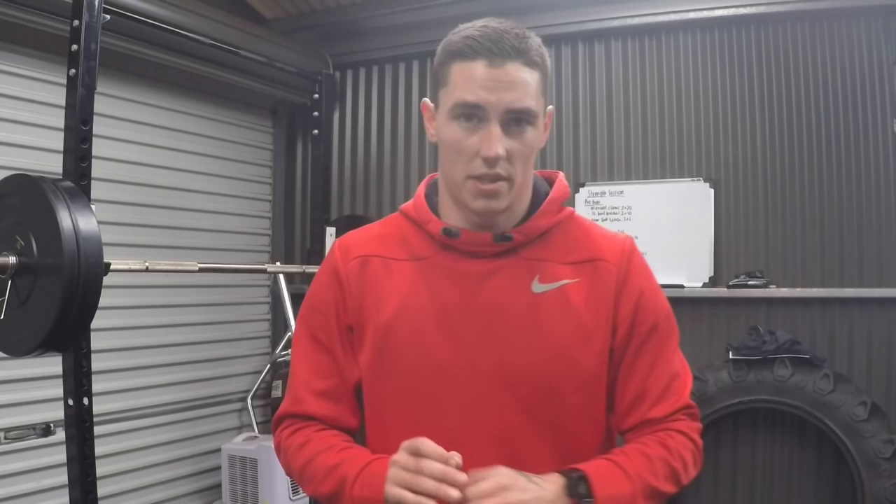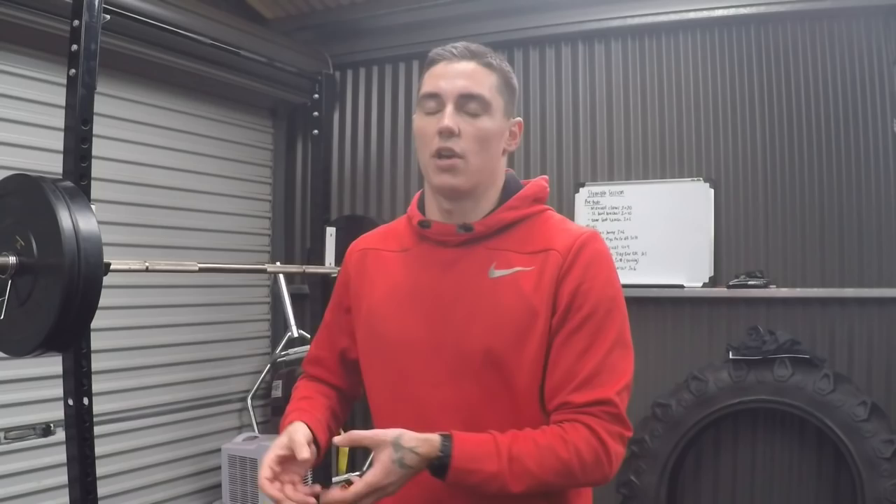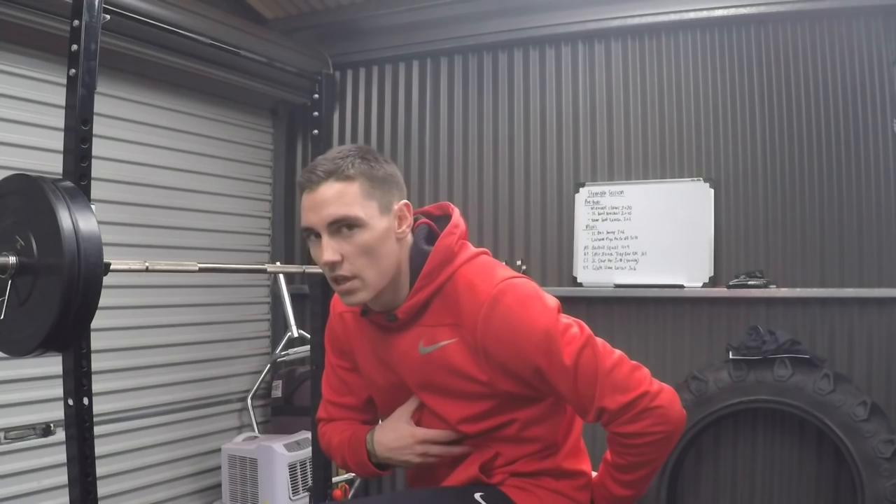Before I go into that, I just want to touch on when you're using a box — jumping on a box, whether it be unilateral, bilateral, whatever you're doing — the box is there just to reduce the impact on the landing. If I was to jump up and land on the ground, the impact would be higher than jumping onto a box. So don't choose a box that's way too high where you're getting into a flexed lumbar position and placing stress on your lumbar spine. Pick a height where you can jump, aim for high hips, full hip extension, and train that proper athletic movement pattern.